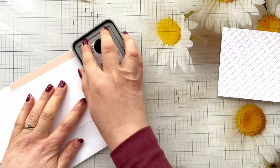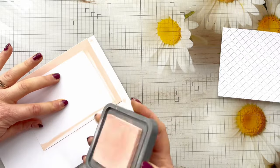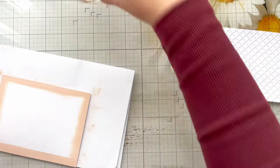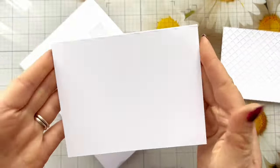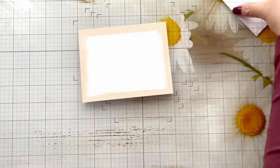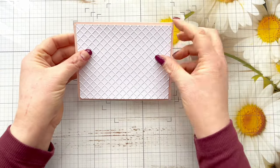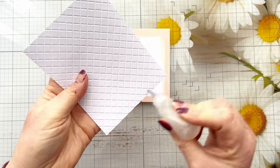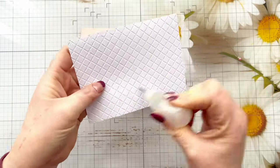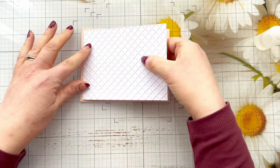I've got Tattered Rose Distress Oxide, and I've just put a scrap of paper in between the card blank so that I can ink around the edges. This is a great thing to do when you really want matching cardstock and perhaps don't have a colour that matches — just use your ink pad and see if you've got one that's a close match. The Tattered Rose really matches beautifully the subtle pink in the paper I've used, so it looks like I've got coordinating cardstock even though I hadn't.